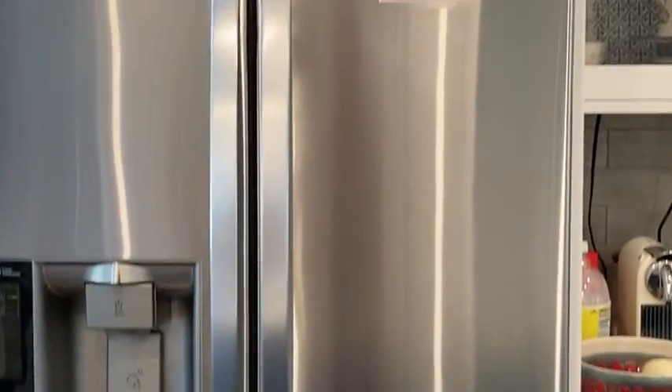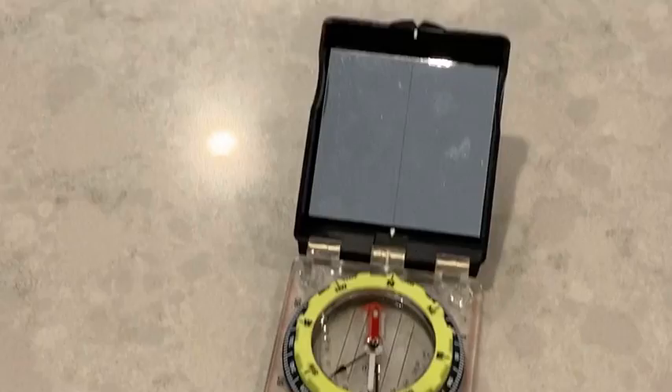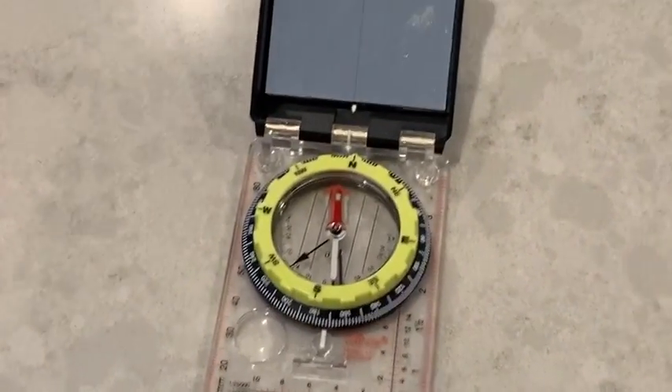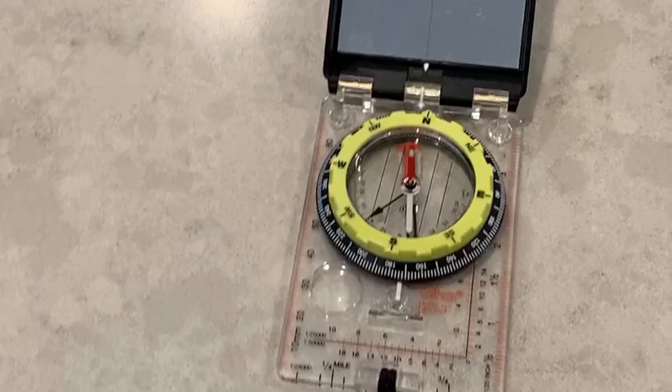And my guess is it's this — this great big metal refrigerator with all sorts of magnetic motors and things in it that is attracting the compass.